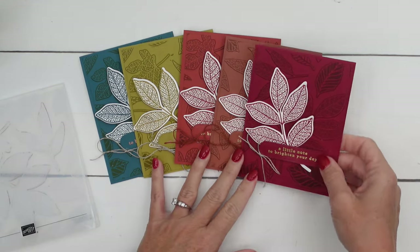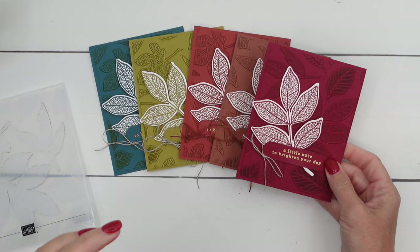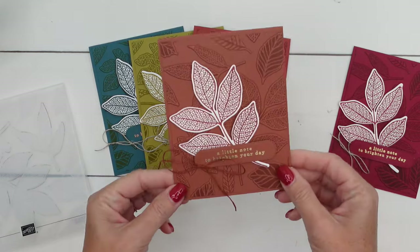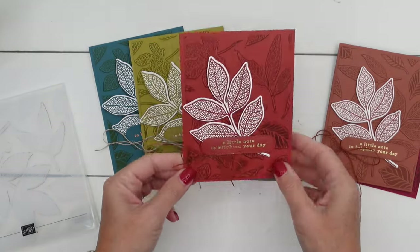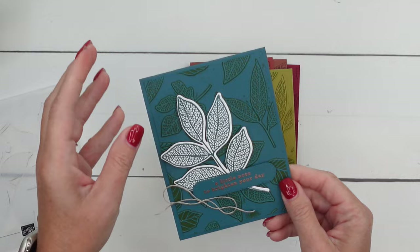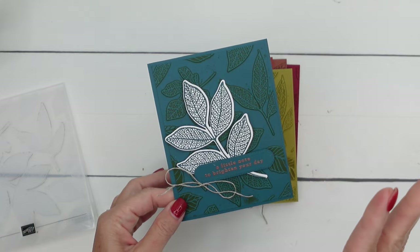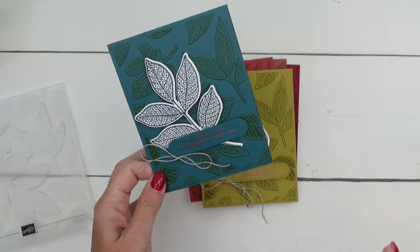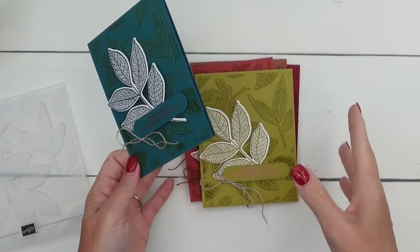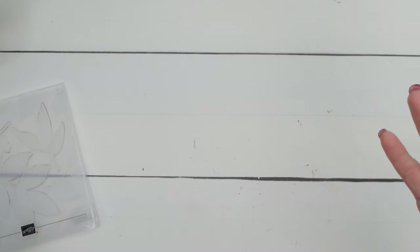I played around with some fall colors and just couldn't stop. We're going to make one in Blackberry Bliss, but let me show you the others. This is Cherry Cobbler, this is Copper Clay, this is Cajun Craze, this is Wild Wheat, and this is Pretty Peacock. I was trying to go for a gold look using the Wild Wheat ink — it didn't really work so well, but I still liked the way it looked. If you have a metallic ink pad, you could try that — I think it might be really, really pretty. Very simple card; you can probably make a bunch of them pretty quickly.